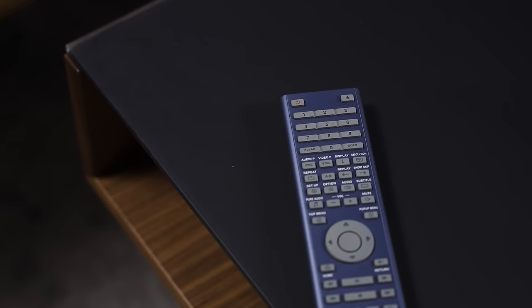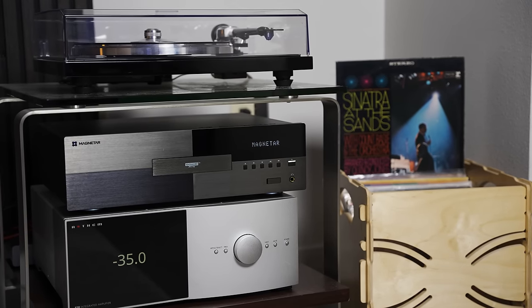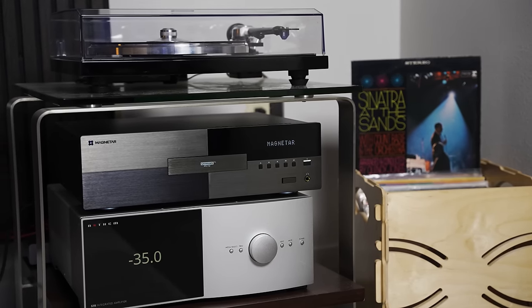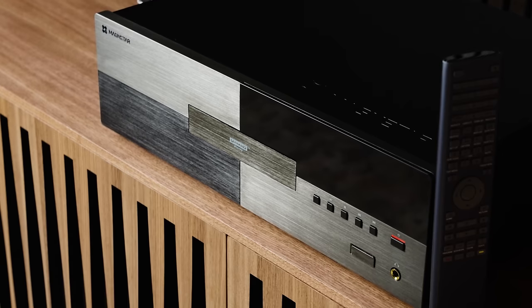I couldn't make a direct comparison to the Oppo for this review, which brings up an important point: repairing the Oppo 205 might be hard, whereas the Magnetar UDP-900 is actively supported right now. The takeaway is that the Magnetar UDP-900 is fantastic — it is my favorite disc player now. Oppo will always have a piece of my heart, but I've moved on. It's not for everyone; in fact, it's hardly the smart choice for anyone. But it is never, ever going to be a poor choice, and not only will it not let you down — it does a marvelous job of lifting you up.